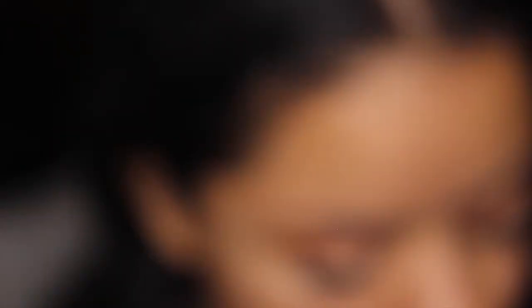Now grabbing the Bling Boss palette, I'm going to go in with the shade Sparks and I'm going to add that to the inner and outer corners of my eyes to darken them up.